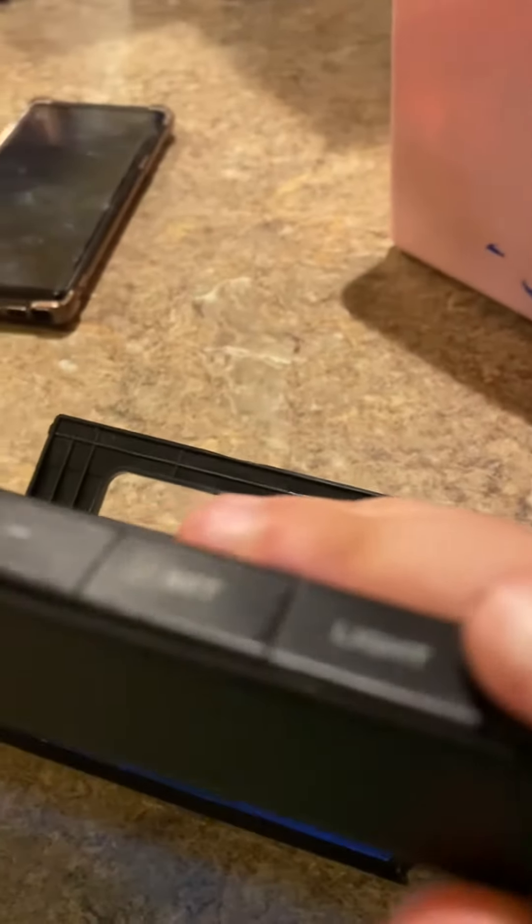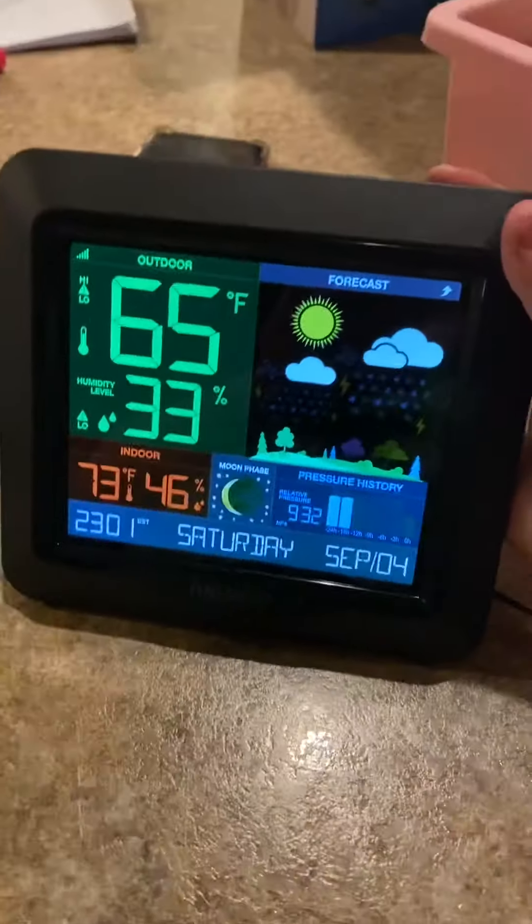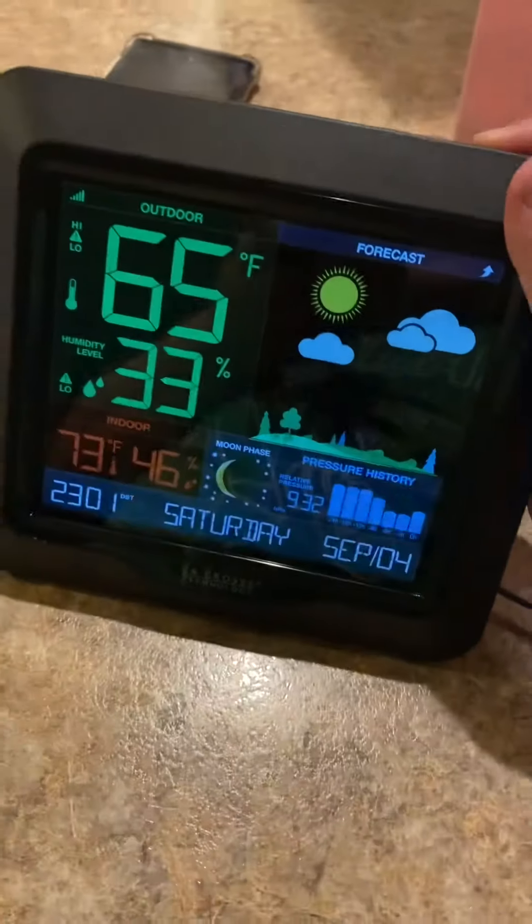We can adjust the brightness — this is high, this is low, and this is off. It's almost impossible to see when it's off.